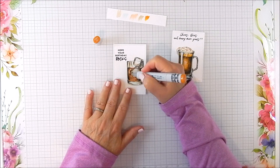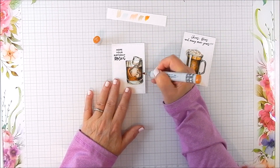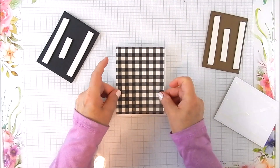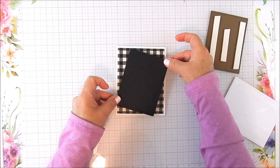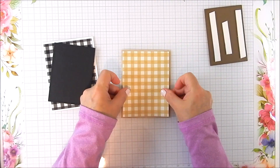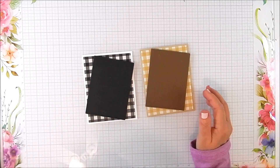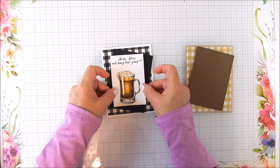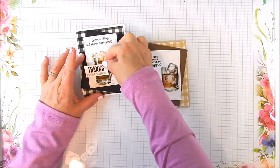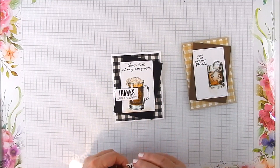I went ahead and used richer colors for the beer, and I liked the colors so much I added some more over to the whiskey glass as well. I'm using plaid paper in black with solid black accent cardstock. On the second card I used a tan crafty color plaid with dark brown cardstock. I layered one on a craft card base and the other on white card base paper.